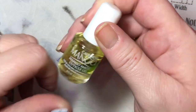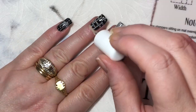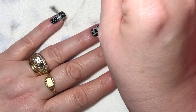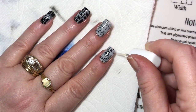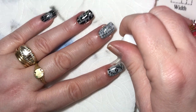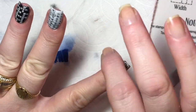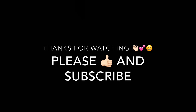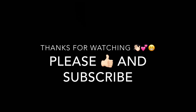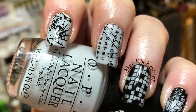Last but not least is the cuticle oil — this is the mango one from Sally's Beauty Supply. Thanks for watching! All of the ladies' links will be down below in the description box, so go check out their videos. Please give me a thumbs up and subscribe. Talk to you next time. Bye!